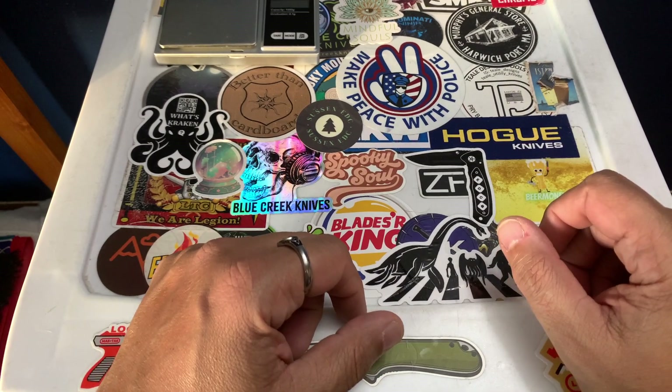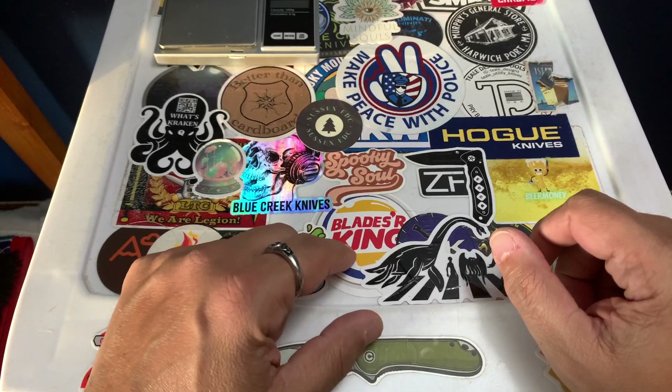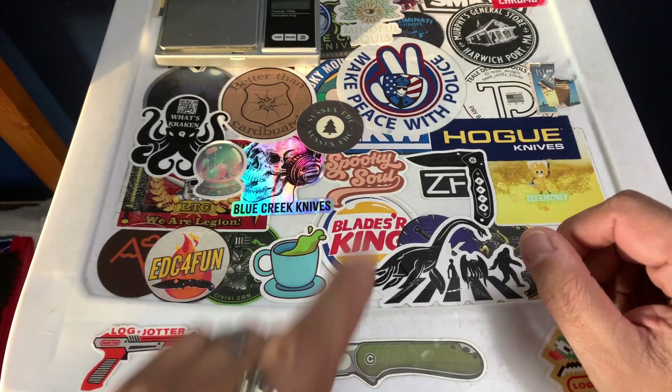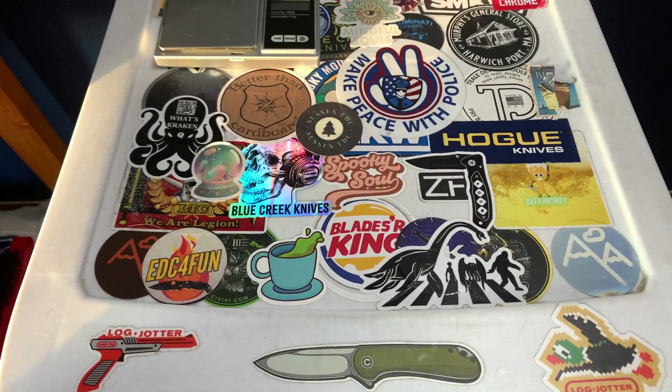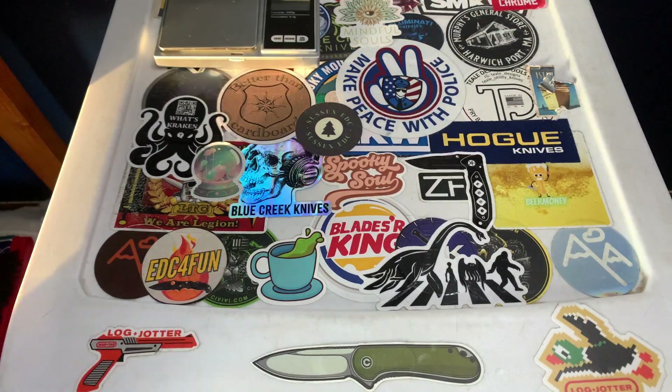Hey, what's up everybody? This is Rich from True Budget EDC and Prepping. Use your gear or lose your gear, because if you're not using it, you might as well lose it. So I just was recording this video and my phone totally freaked — the app I use that allows me to do certain things froze up on me. So I'm starting over.